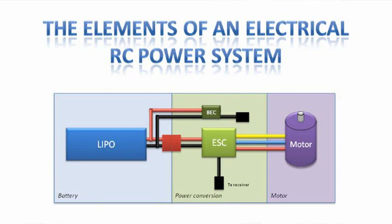This is a short video in relation to a post on one of my other videos for the LiPo 101, around the different elements of an electrical RC power system. I thought I'd put together this little video to go through a couple of slides and talk about the different elements. We're going to talk about the power systems that you typically find on an RC helicopter or an RC plane. If you're into cars or racing RC trucks, the principles are the same.